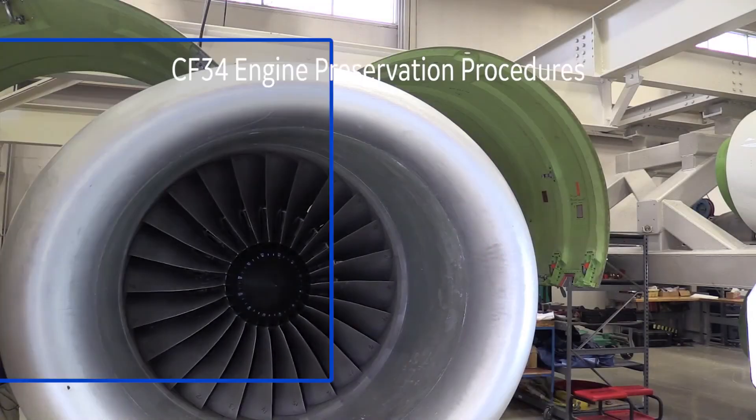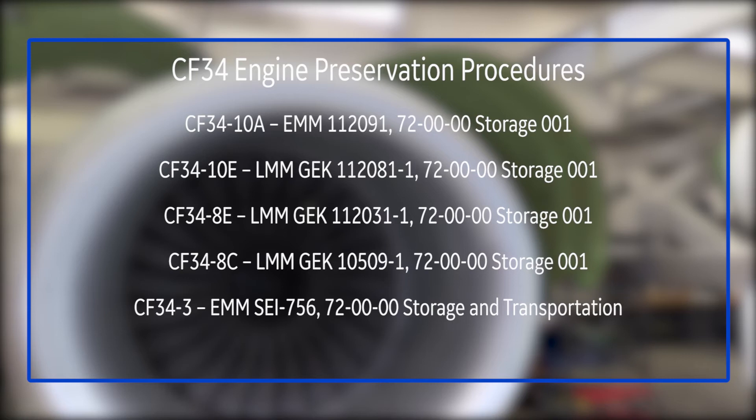Long-term preservation, unlike the short-term, requires us to open up the cowling, get into the engine, and add some lubricants for preservation of the oil system and the fuel system. We'll show you more details of those procedures, and I also encourage you to talk to your support team if you have any detailed questions. Now we're going to talk about long-term preservation.